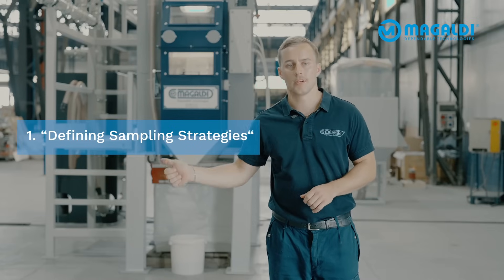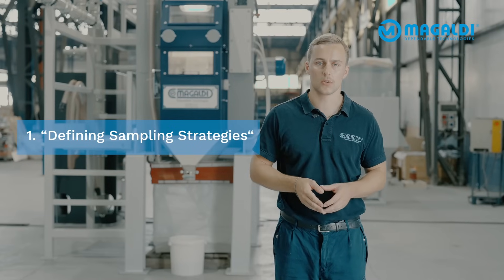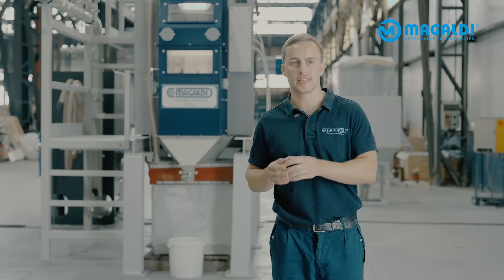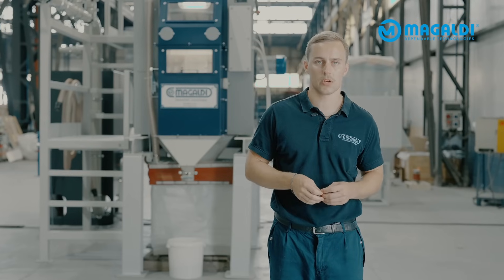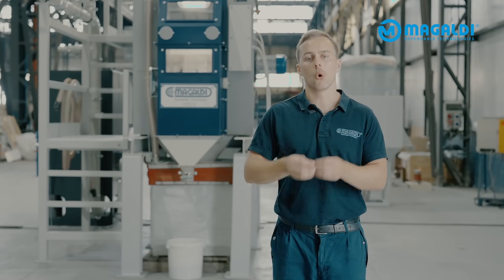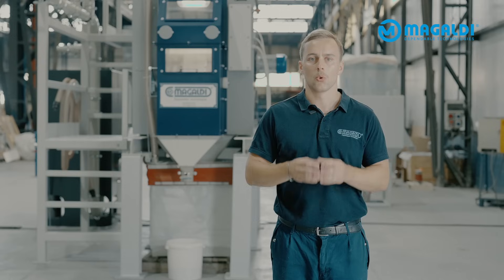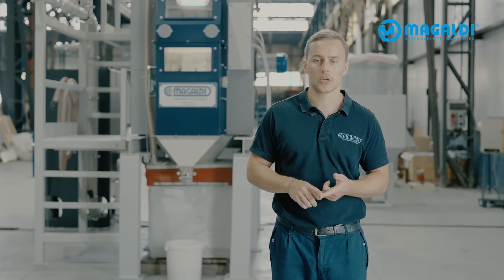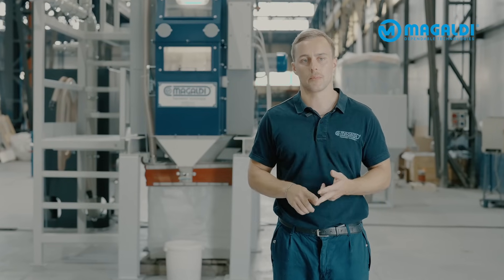Step 1: We visit your facility and define a safe and effective sampling strategy tailored to your site conditions and goals. Whether it's a quick insight or a full-scale assessment, we align with you on the timing, the sampling duration, and also the practical feasibility.